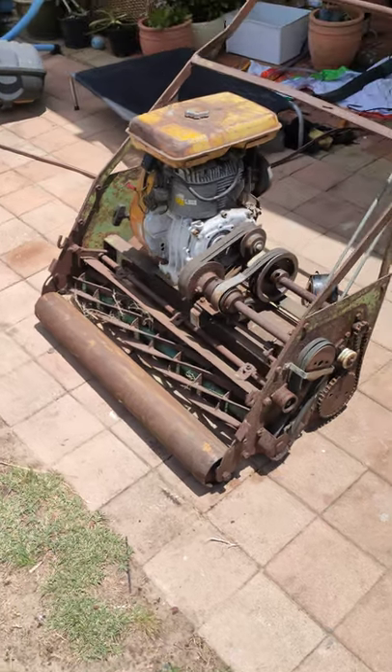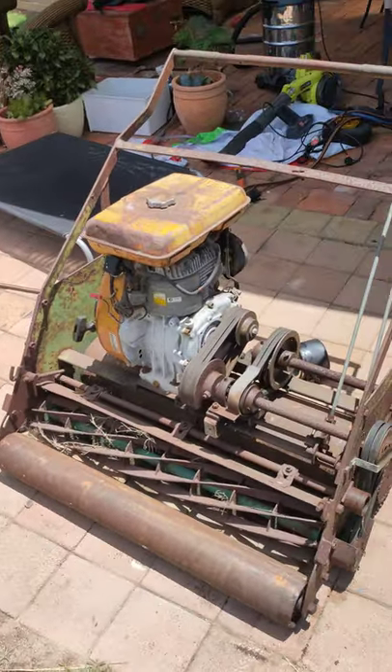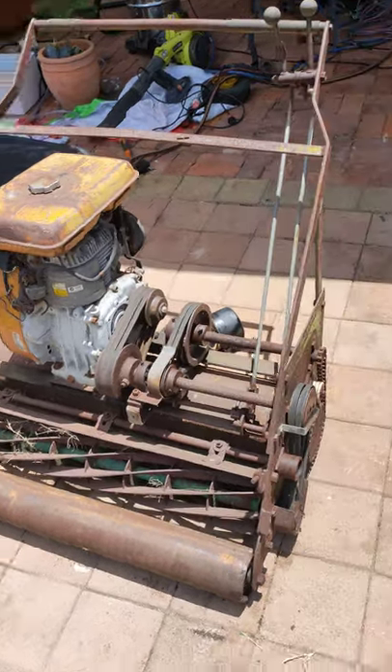Hey, how's it going guys? Excuse the mess. Anyway, I picked up this model from my brother — it was laying in his shed.